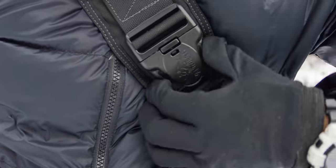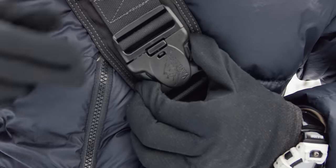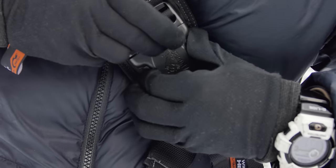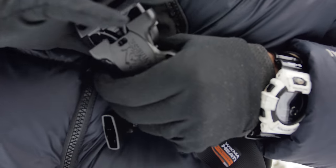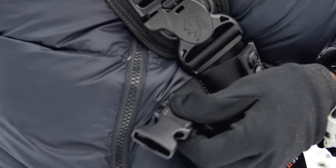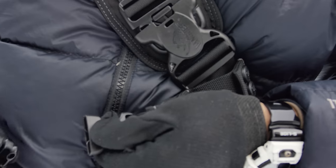The strap features a very robust quick-detach buckle with a built-in safety. And it also has the ability to attach another strap to make it more stable.